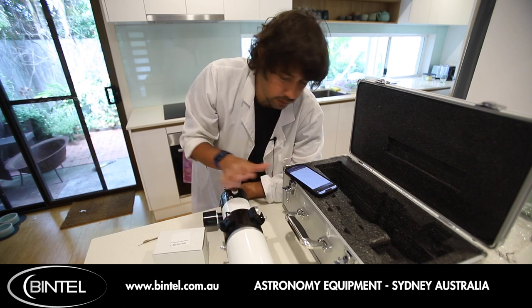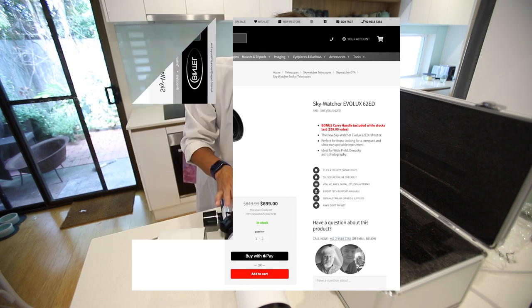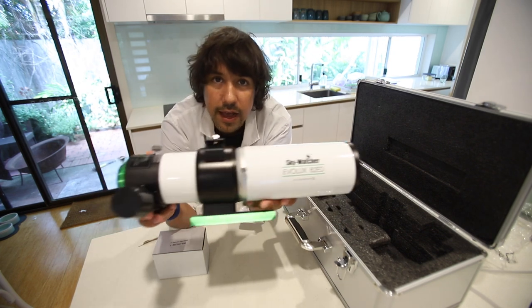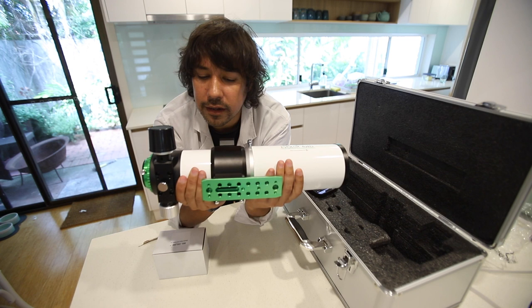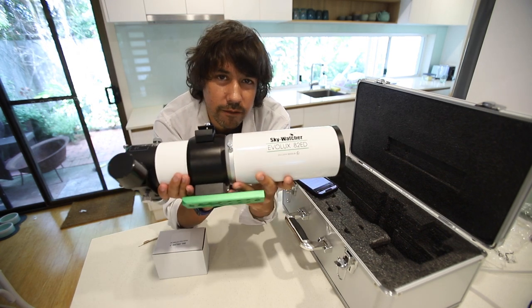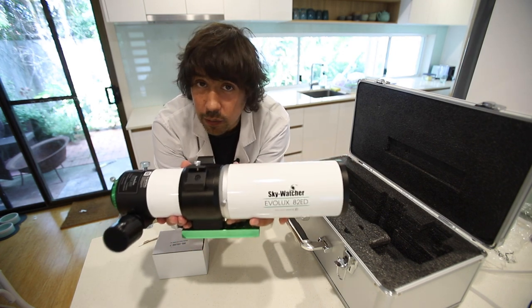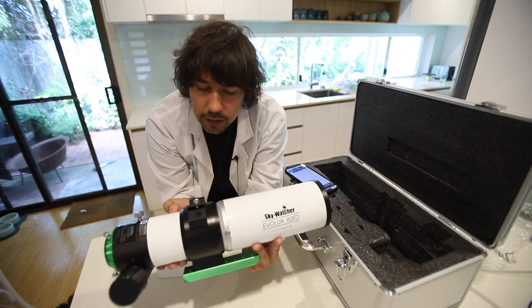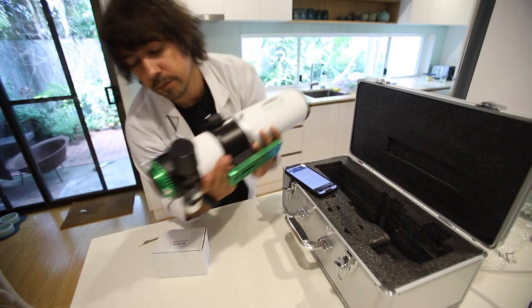There is another model — the 62ED. It's slightly cheaper at $699; this one's about $1,200 I think. It's on sale now and that one is also F6.5 but has a focal length of 360. The idea behind these telescopes is that they are diminutive — quite tiny. They've got a bit of heft to them but they're not actually that heavy, so you could use this with a very modest setup. The 62ED you could probably get away with a regular Star Adventurer tracker. You don't need an observatory grade mount — any of the lower end mounts would do fine. Equatorial obviously preferred.